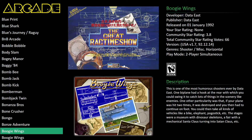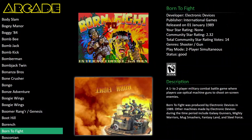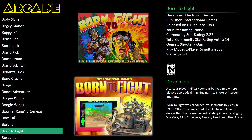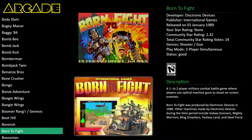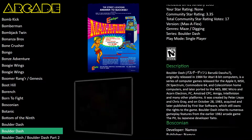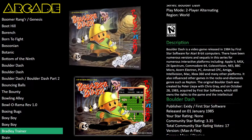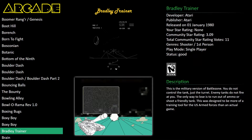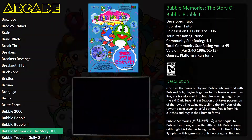LaunchBox is free, and BigBox is what you pay for — I think it was around $60 for a lifetime subscription. If you want the HD videos like I've got here, you can subscribe to EmuMovies. You can subscribe for a limited time, download the movies, and archive them yourself. I just went for a lifetime membership because a lot of hard work goes into that project, so for me it's worth it.